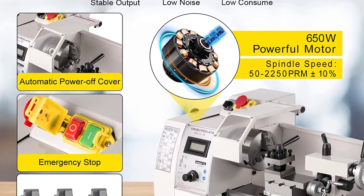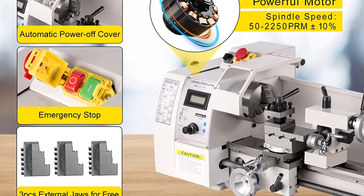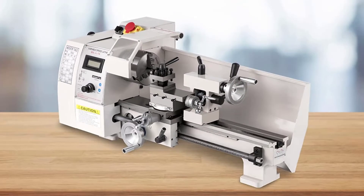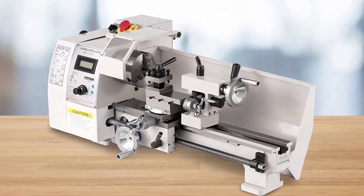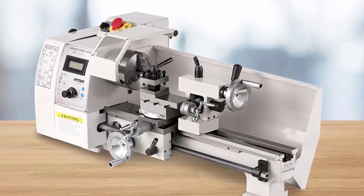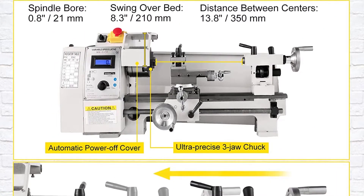This lathe has a revolving speed range of 52 to 2,250 RPM plus 10%. The mini lathe machine comes with variable speeds that give you the convenience to achieve the best work. This lathe allows you to work in both forward or reverse at any possible speed. The feeding rate can be adjusted manually or automatically, and an emergency stop button is accessible just in case. The lathe spindle bore is 0.8 to 21 mm.